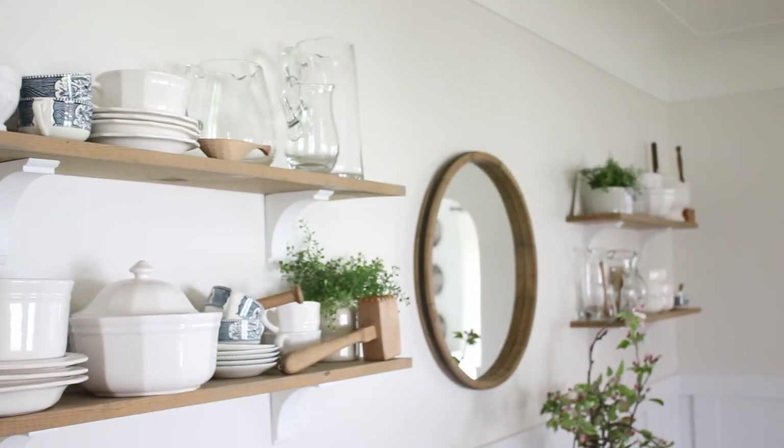Getting into these tips for you today — the very first thing I would tell you to do when it comes to your dining room in the spring and summer season is to simplify. Just scale back.